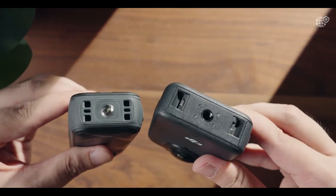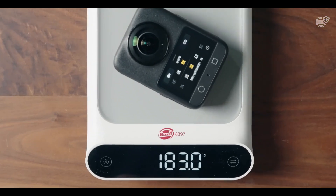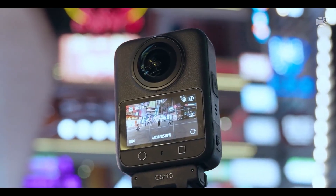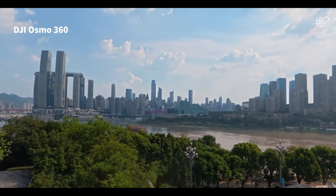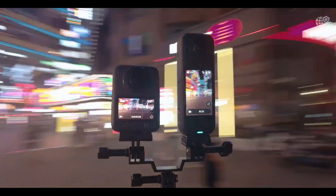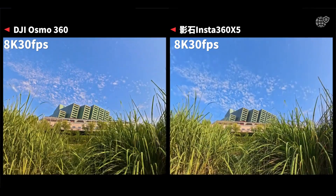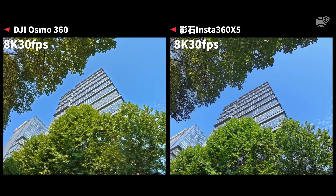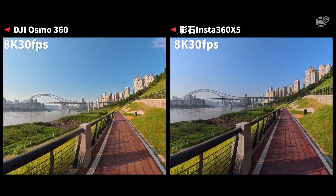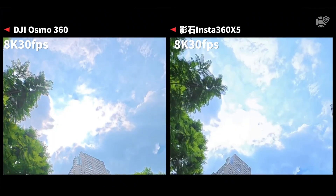This innovative design captures ultra-sharp 8K video with incredible dynamic range, vivid colors, and true-to-life detail even in complex lighting conditions. Whether you're shooting in bright daylight or low light, the Osmo 360 produces crisp cinematic footage that feels immersive and real. Unlike most 360 cameras that require heavy post-processing, DJI's intelligent in-camera stitching makes the footage ready to use straight away, saving hours of editing time while maintaining perfect transitions and clean edges across every frame.